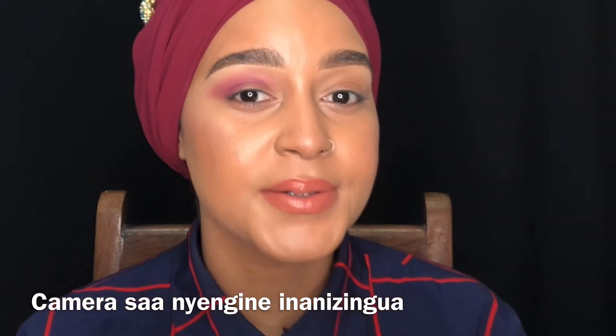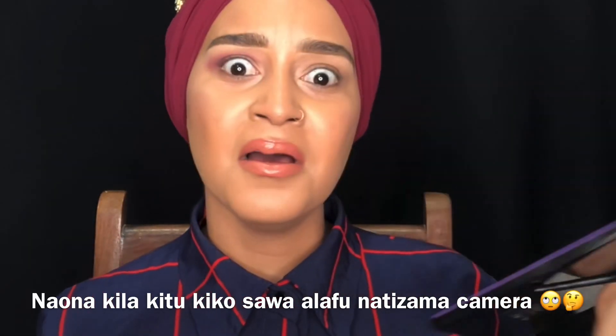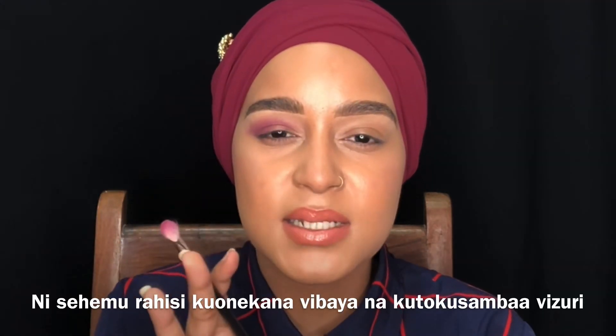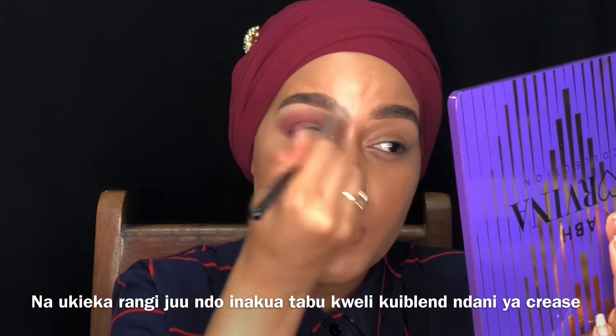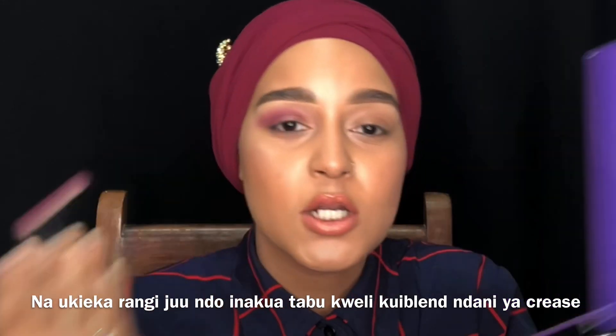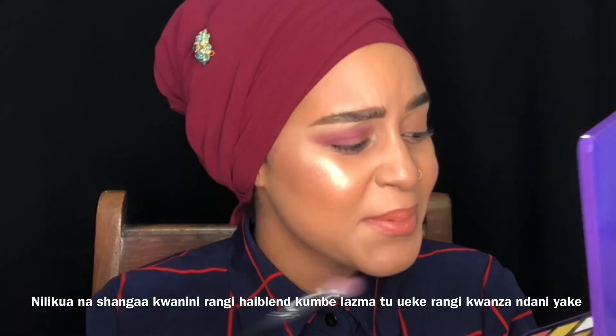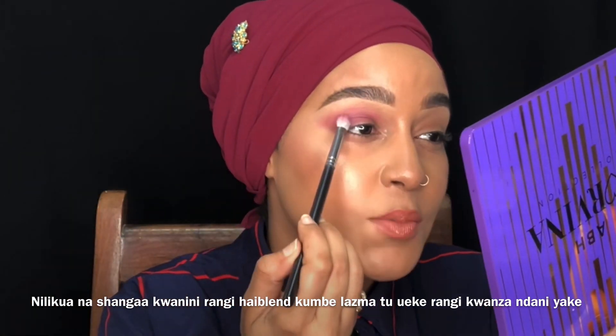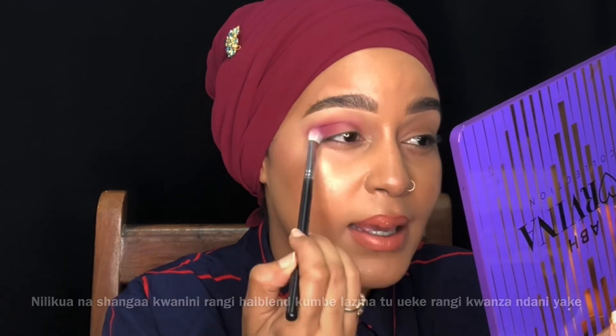In real life the camera sometimes tricks me — I think everything is blended and then I look and it's not. Something I've noticed is that the crease area is the easiest place to not look blended. When you take the product and put it up, this crease most of the time does not look blended. You have to put the product in the crease properly.